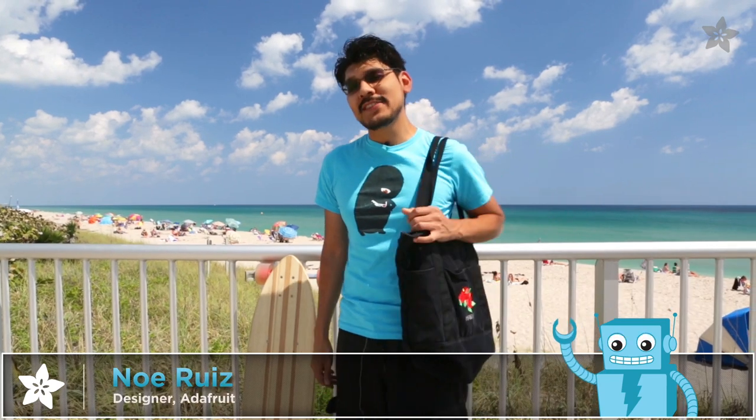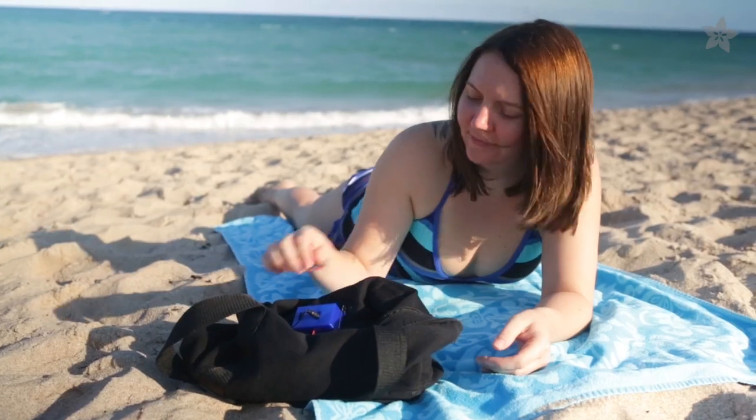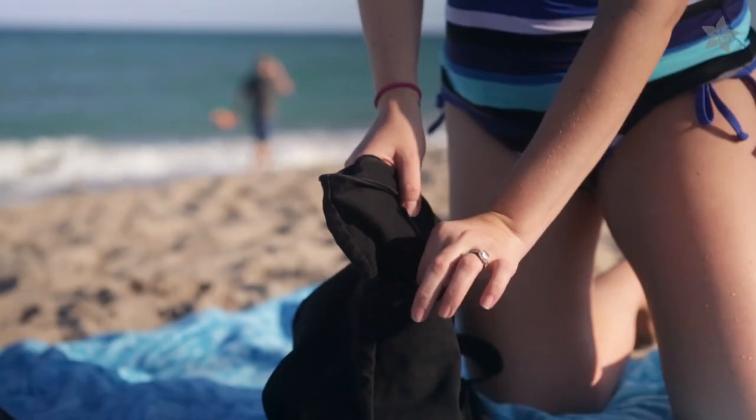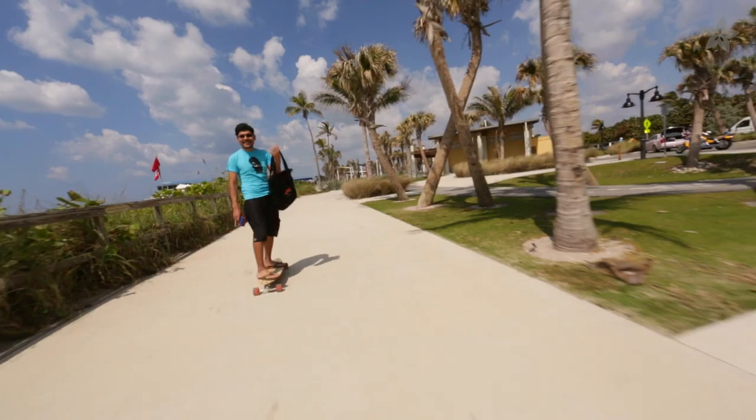Summer is coming up, so why not build a project just for the beach? You can upgrade your old beach bag into a high-tech beat blasting bag with Adafruit's amplifier and tiny speakers. Let's check it out.